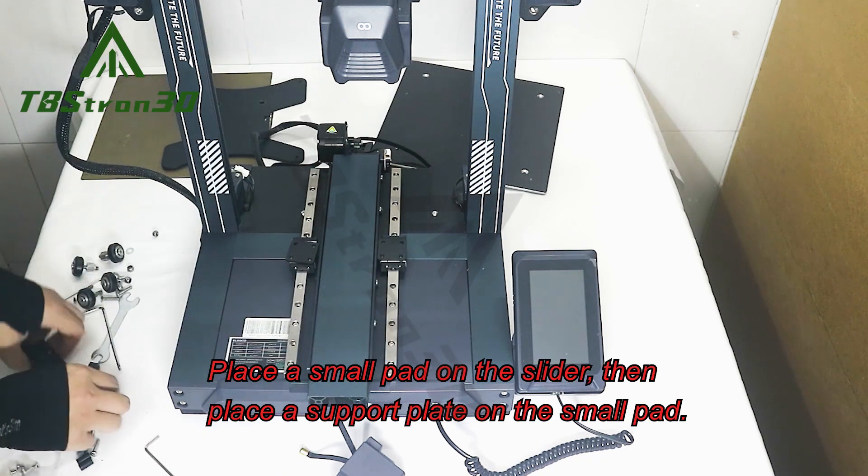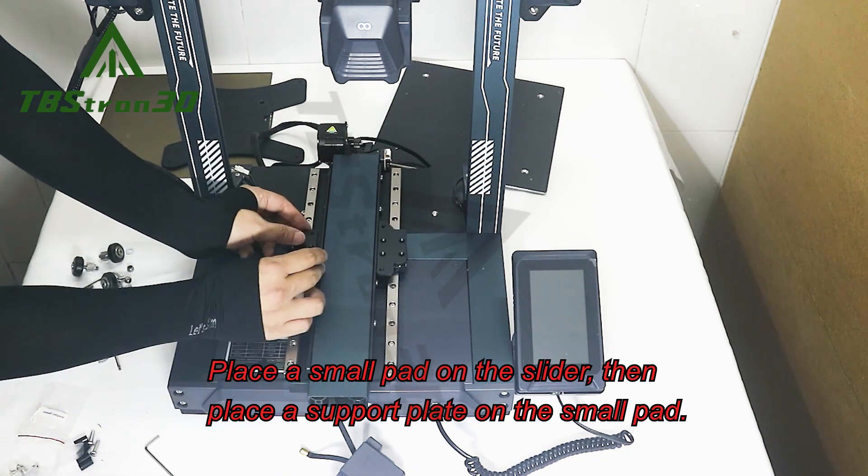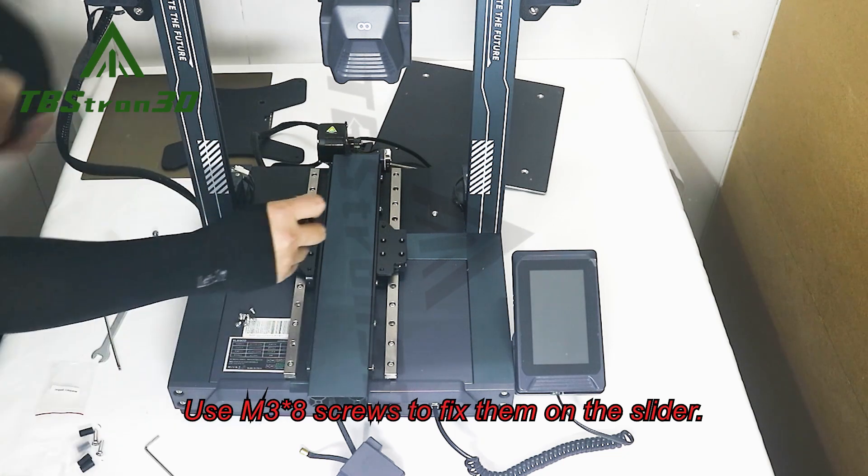Place a small pad on the slider, then place a support plate on the small pad. Use M38 screws to fix them on the slider.